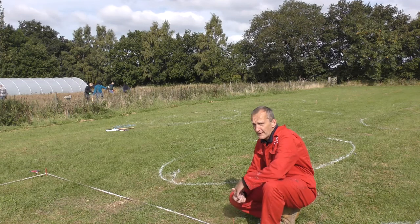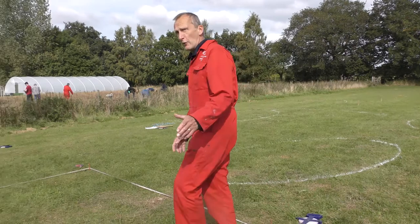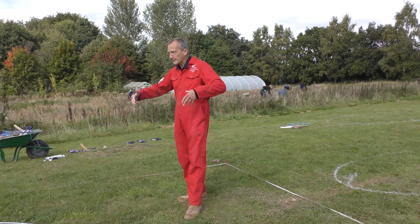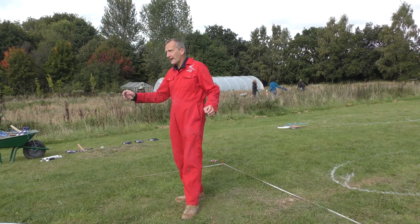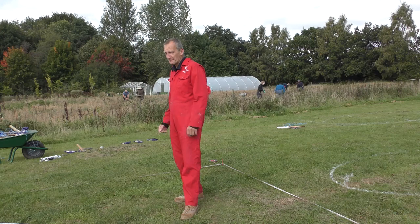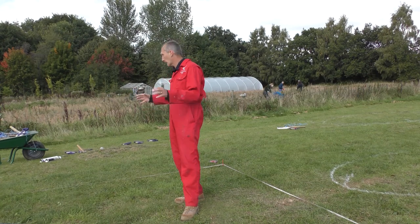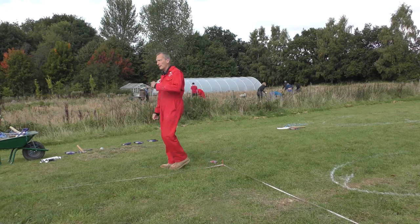And that's basically your rectangle marked out. We've done the diagonals, so normally when you mark these things out, the one thing you must do is check the diagonals are the same. We're just going to spray everything to mark it out clearly, just because another group's been using it, so we're going to give it all a quick spray.